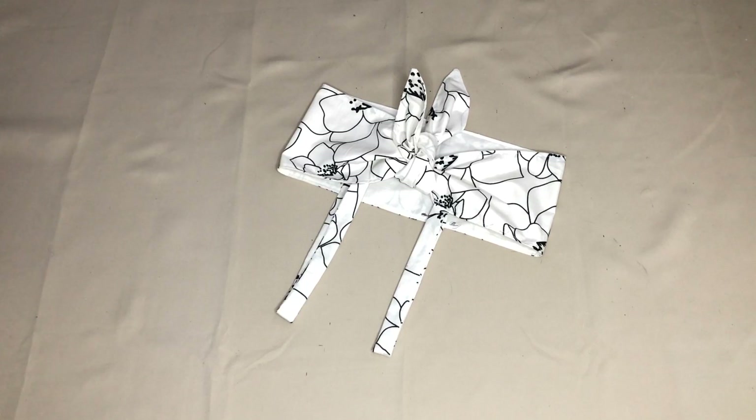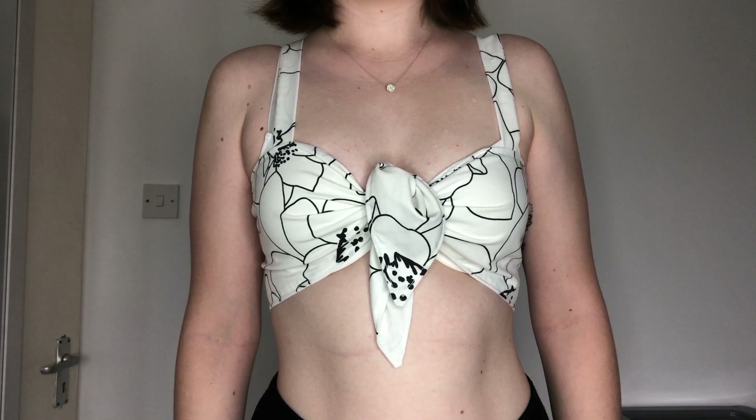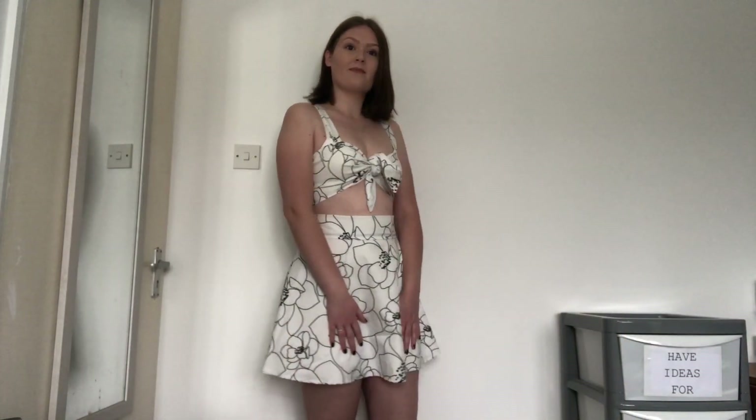Once the straps were sewn on, the top was complete. This crop top is really quick and easy to make so it would be a great first project for someone in time for summer. I paired mine with the skirt I made in my half circle tutorial and I think it makes a really nice summer outfit — I'll leave a link to that video in the description below. Thank you for watching and I'll see you in the next video.